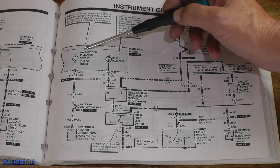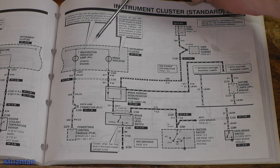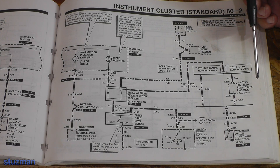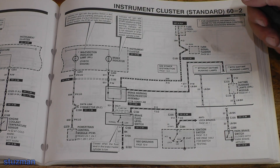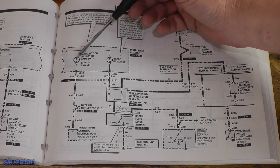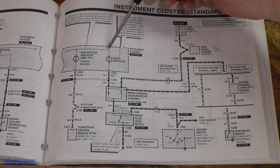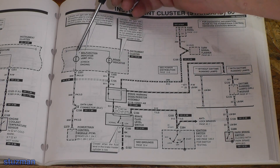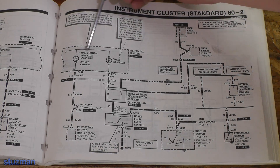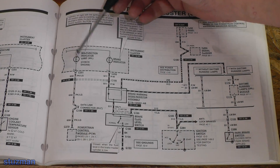If we look right here we can see this malfunction indicator lamp - the check engine light. This should be on whenever the ignition switch is in the run position. So we'll take the switch, turn it on, and see if this bulb lights. If this bulb lights we automatically know that fuse is good because it's feeding this bulb also, and it's highly unlikely that the trace inside the instrument cluster has opened up. So we're going to disregard that and see if this bulb lights up.